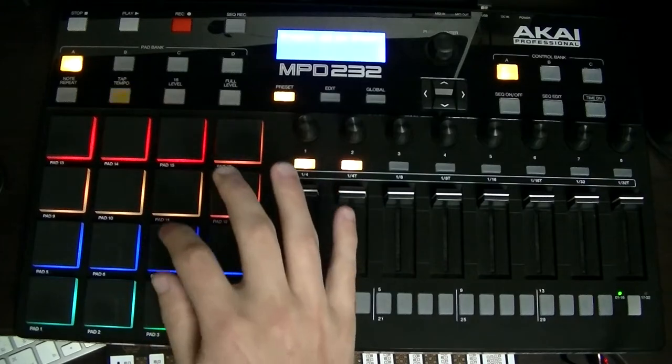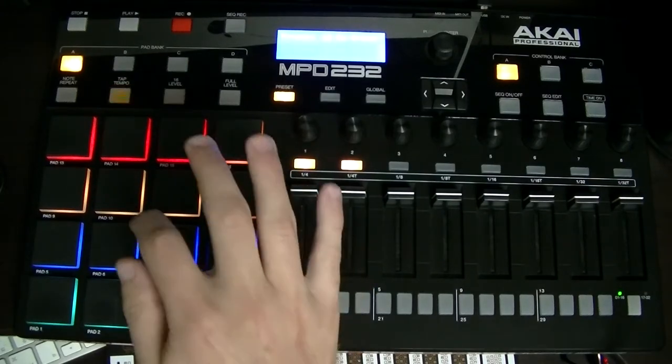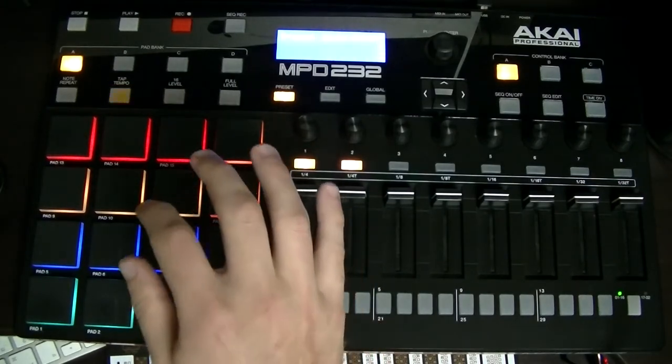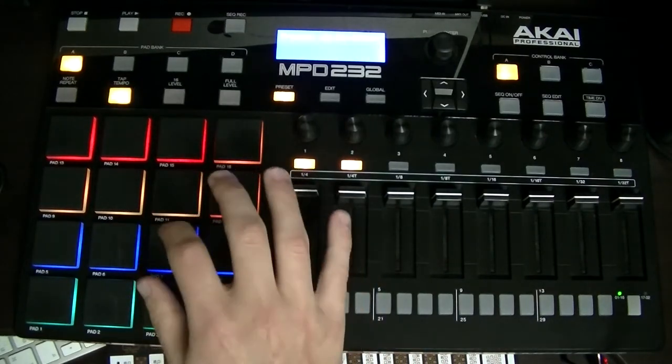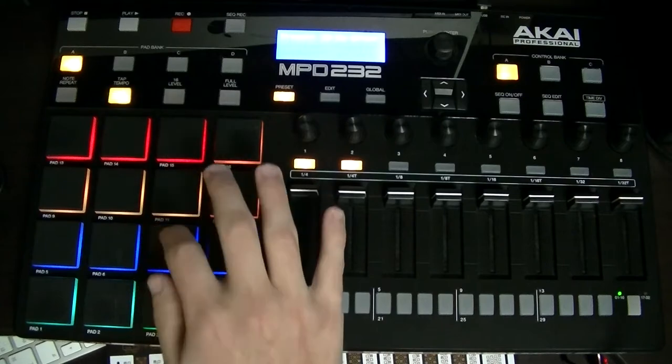So it's: one, two, three, four. One, two and three, four. One and two and three, four. Those are the three basic variations counted out.